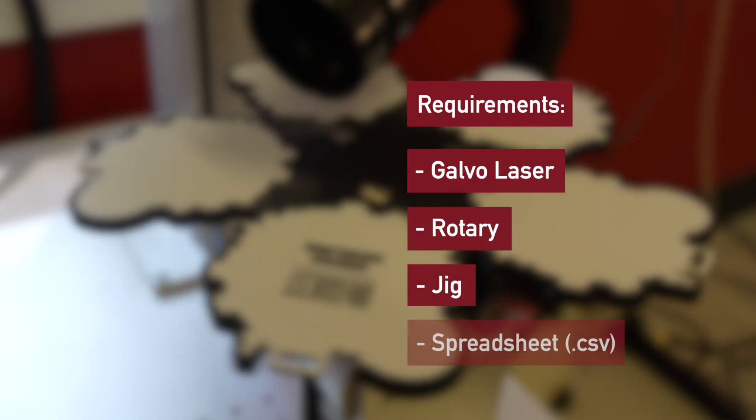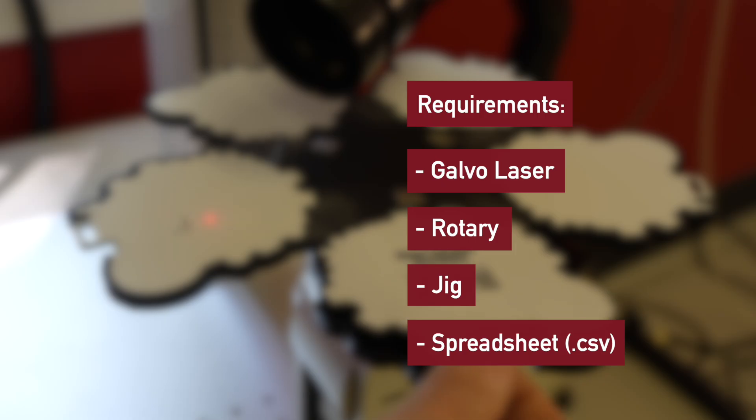To follow this process for any project, you'll need a Galvo laser, a Rotary or Repeat Marking Table, a Jig, and a spreadsheet populated with the data that you want to mark onto your items.